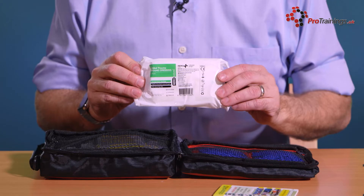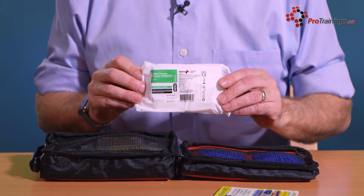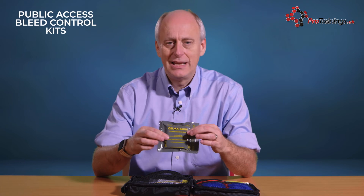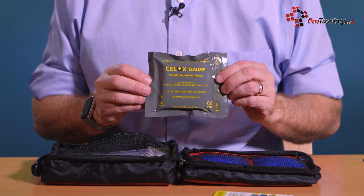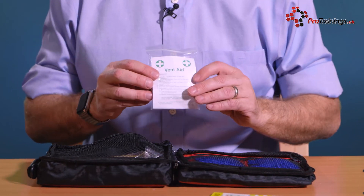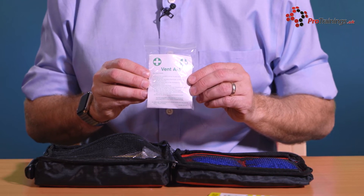On this side, we have got trauma dressings — there are two of those. And on the other side, we have got a few different products. One is some Stelox Gauze, which is used for packing a wound in a case of catastrophic bleeding. It is a haemostatic dressing, so it reacts with blood to block the hole up. We have also got a resuscitation aid, so if you did have to do resuscitation, you have got a face shield to put over the patient.